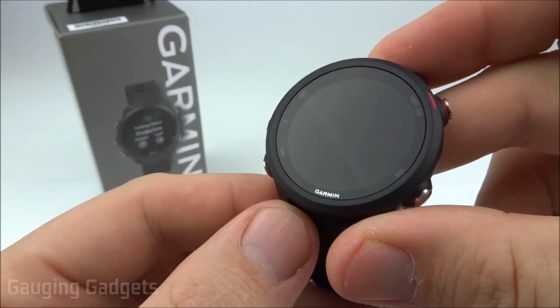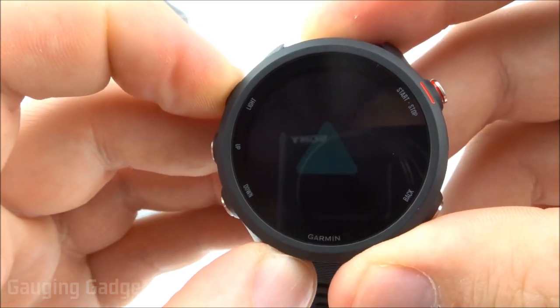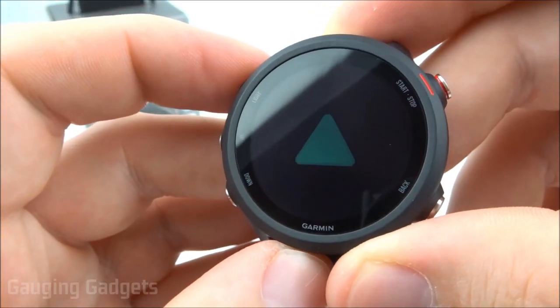The first thing we need to do is turn on the watch, and we do that by holding down the light button right here. Now you see the Garmin symbol, which means it's powering on.